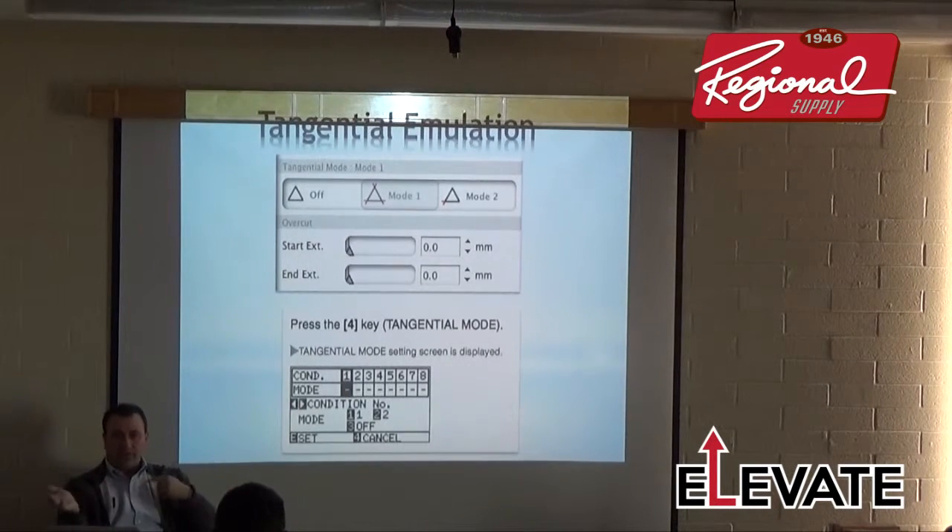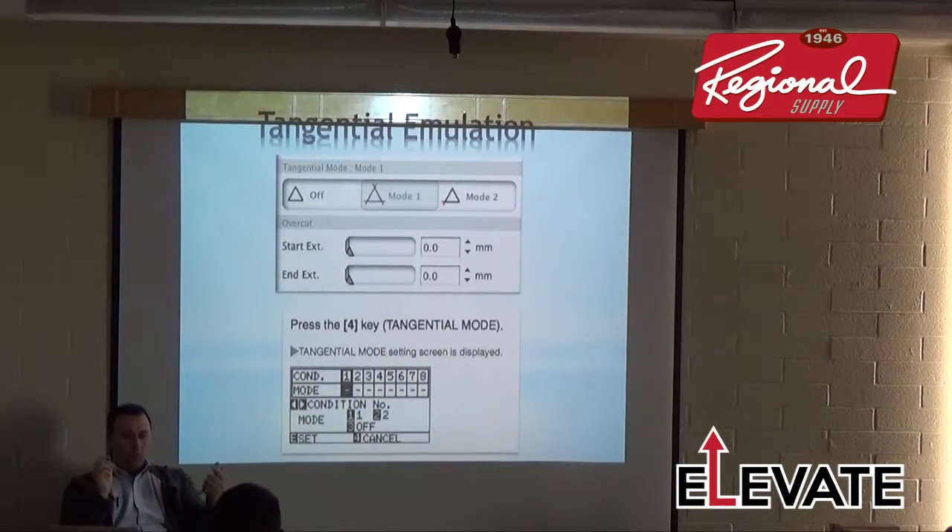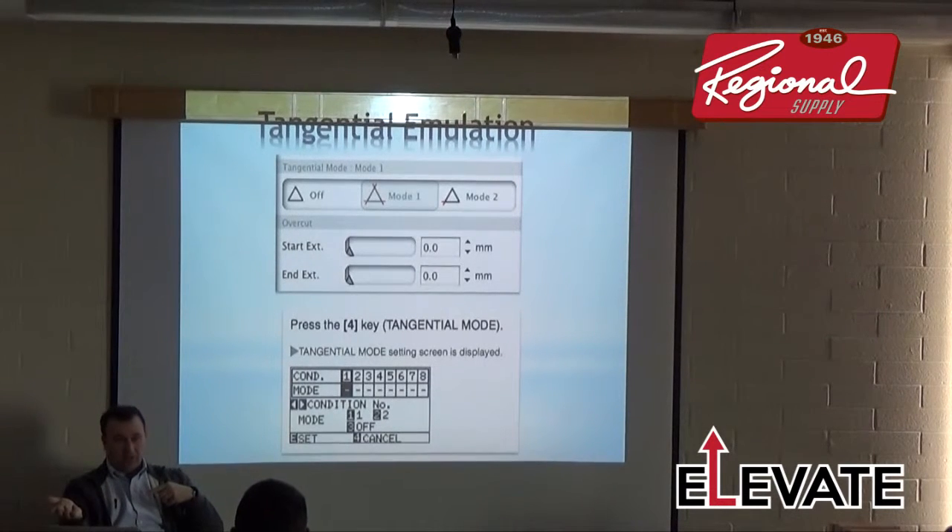Cutting Master 3 has bi-directional communication, so it constantly communicates with the cutter. When I set something on the cutter — like speed or force — it tells the software, and vice versa: changes in the software update the cutter automatically.